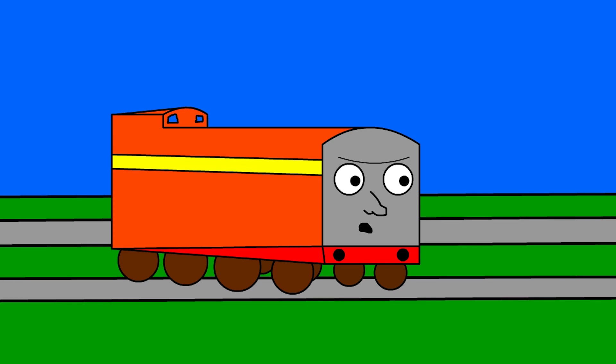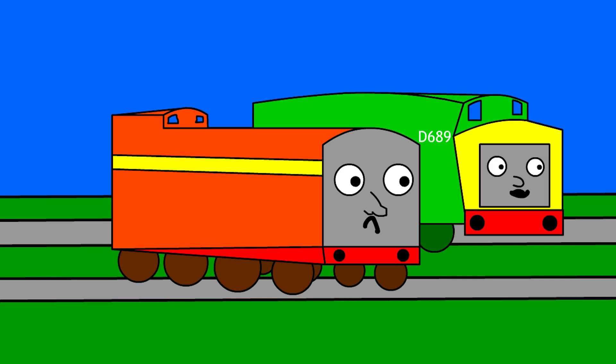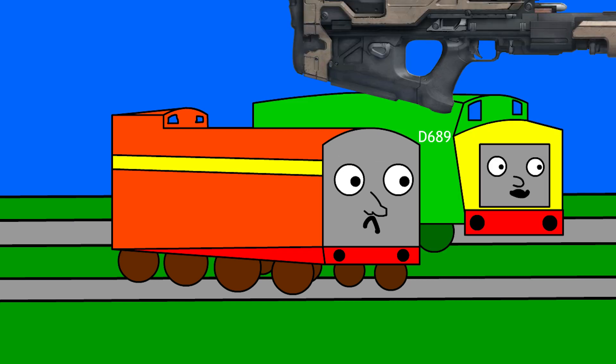These old works are so dirty, I wish we could clean them easier. Hi, I'm Derek Paxman, and I'm introducing the new Railgun!